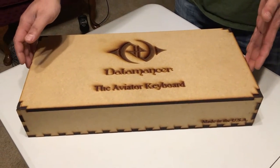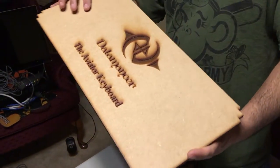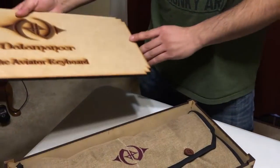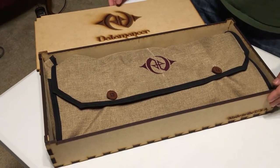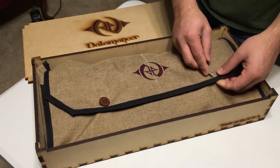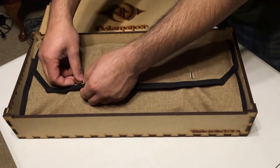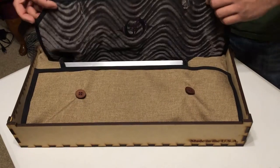Now let's look at the Datamancer Aviator. The box is not cardboard — it's laser cut wood, beautifully done. This is why you're paying top dollar: the way it's packaged and everything about it is premium.